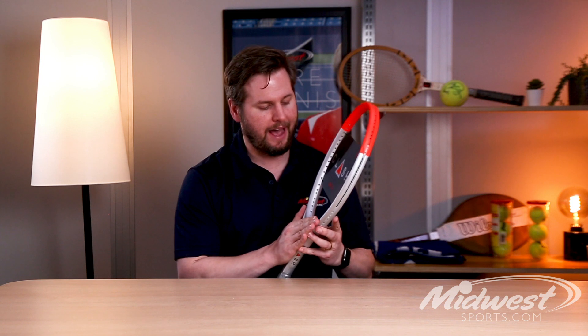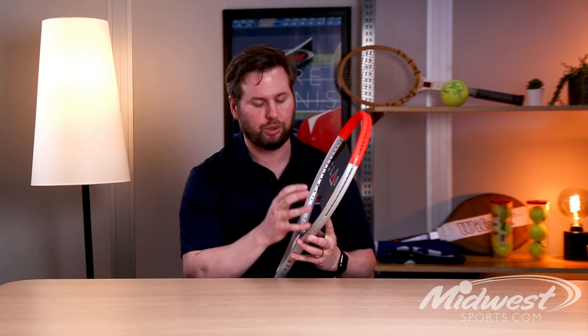It's a really great racket. So here we have it — the Clash 100 Pro gets an all-new cosmetic update and it's available now.